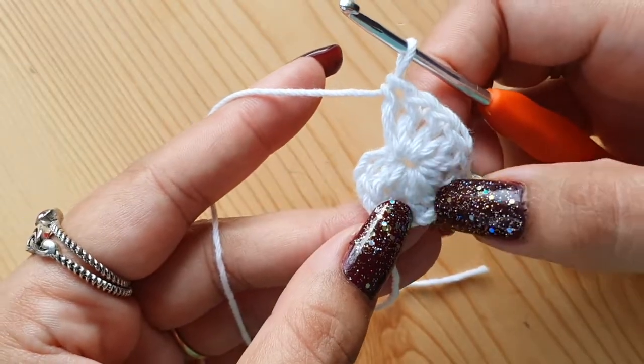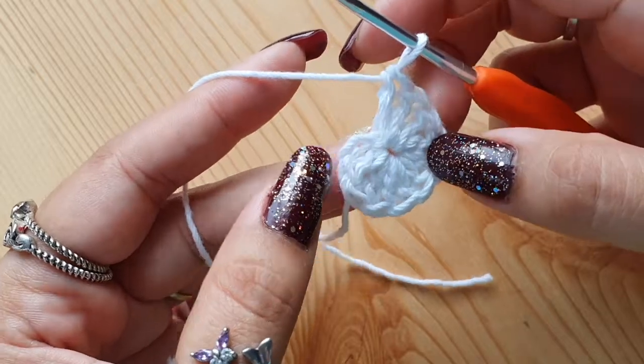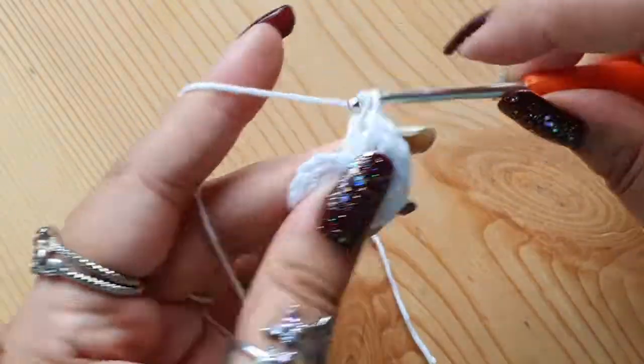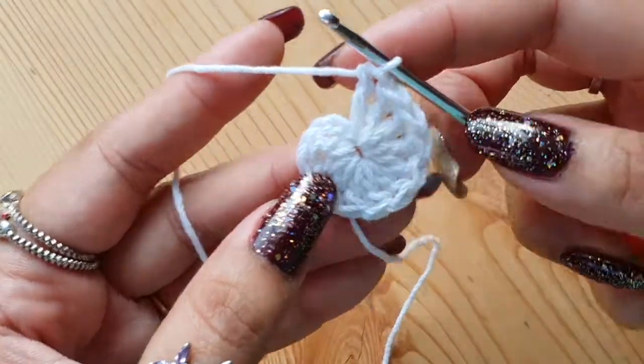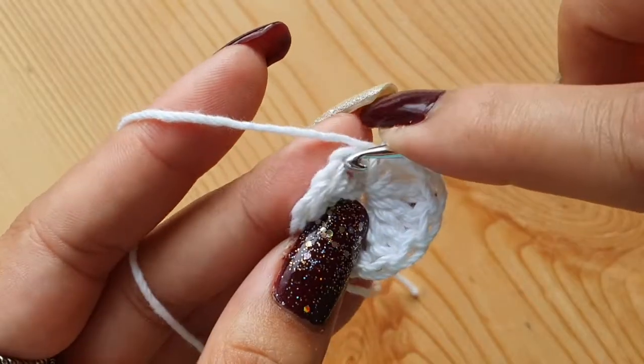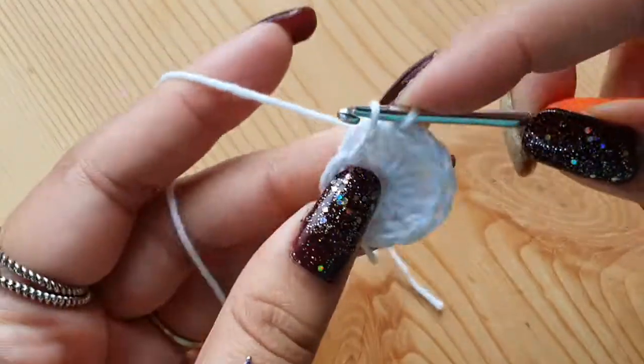Check if you have a total of 12. I have 11 so I'll make one more. Now to finish the round, we will make a slip stitch on the top of the first chain 4 that we made — on the top chain, make a slip stitch. That will complete your first round.